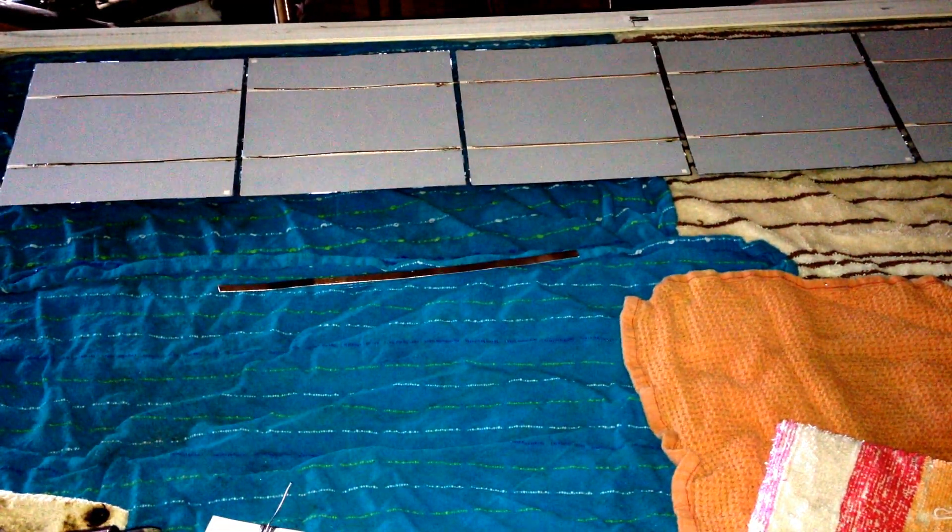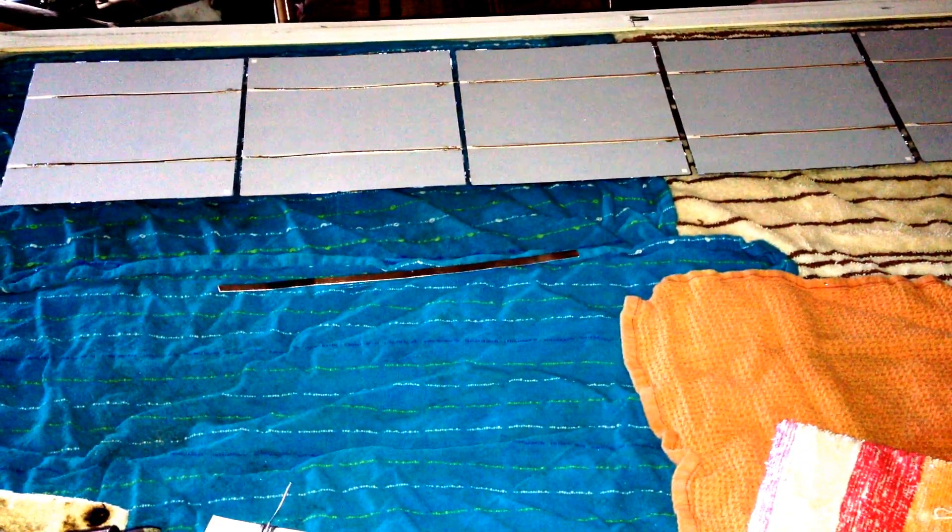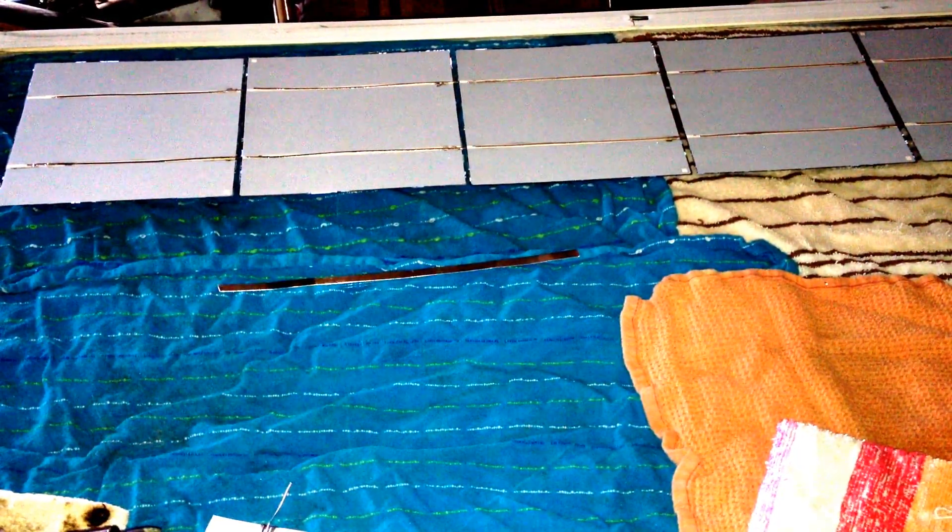I went ahead and soldered the six cells together. You pretty much solder them the same as you do the front side, but this time instead of just tabbing, you're taking the wire from the underside of one cell and it goes up into the back side of the next. So from the front to the back, front to the back — because that's going from negative to positive, negative to positive, and so on and so forth.